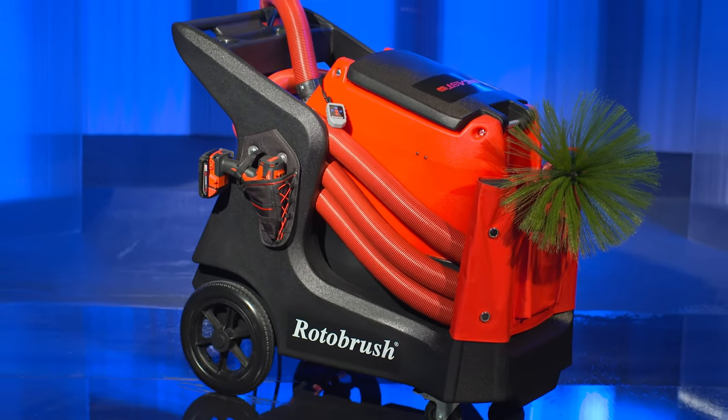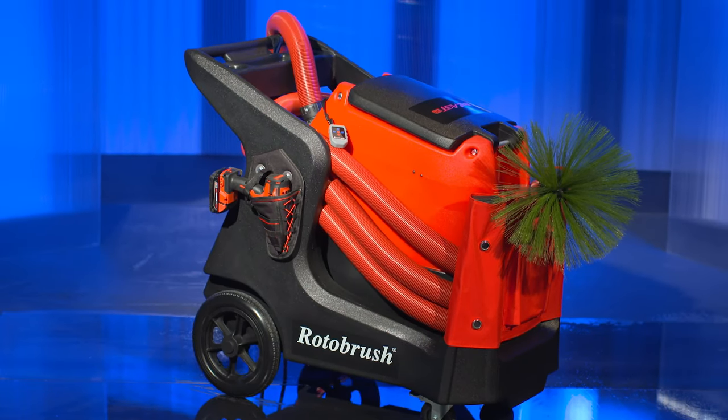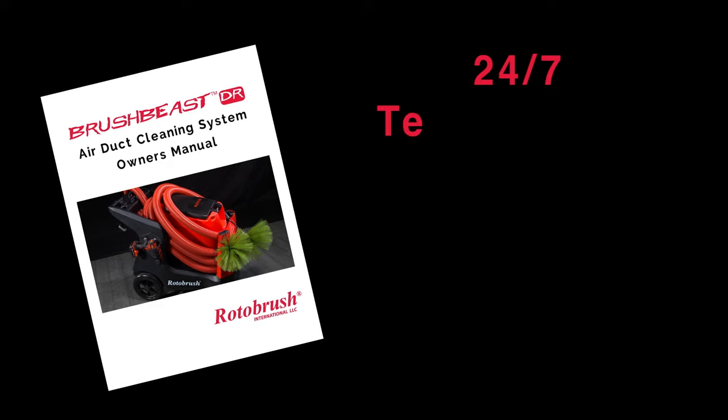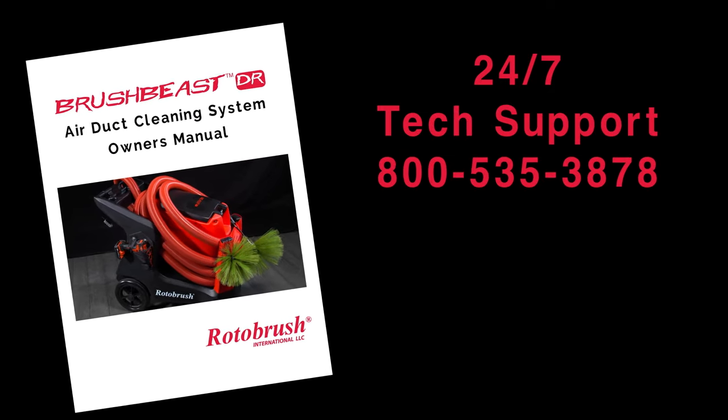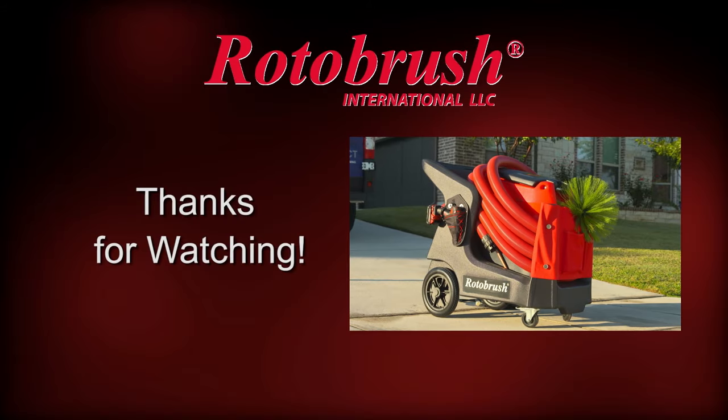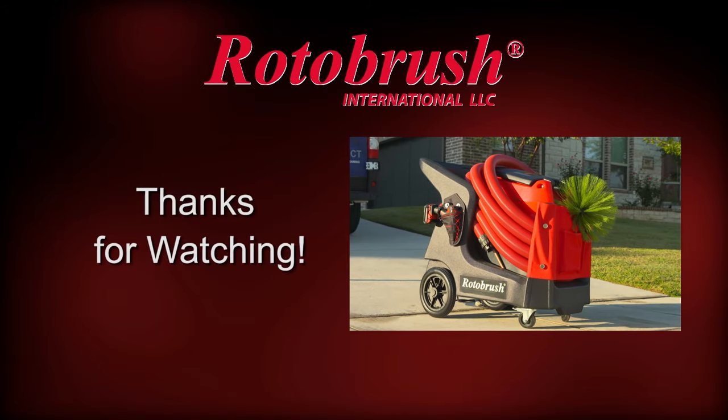Well, that about wraps it up. Remember, you also have other resources available to you, like your owner's manual and our 24/7 tech support line. We sincerely appreciate your business and we hope to see you at one of our certified air duct training courses.